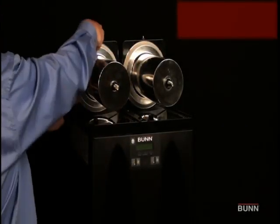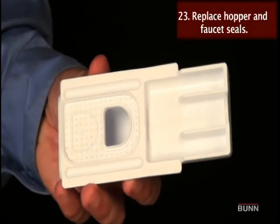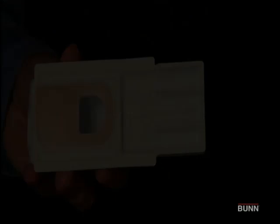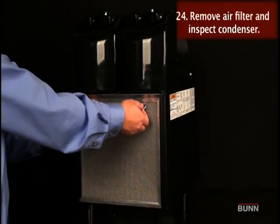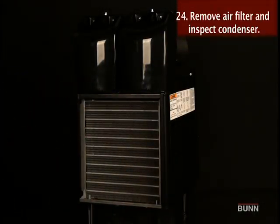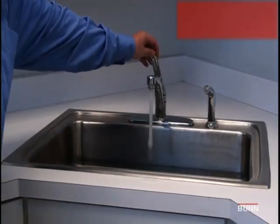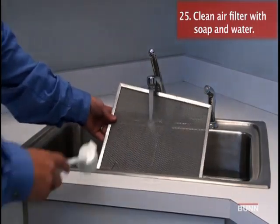Install new hopper drum seals and faucet seals included in the kit. Inspect the condenser every 6 months. Gently vacuum condenser fins and wipe down motor fan blades. Clean air filter with warm soapy water.